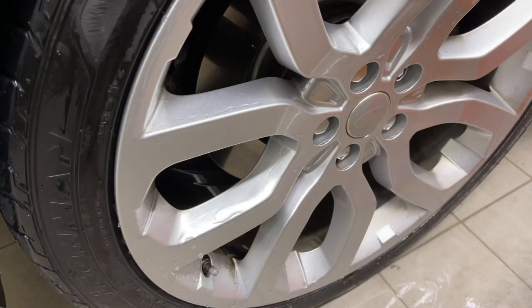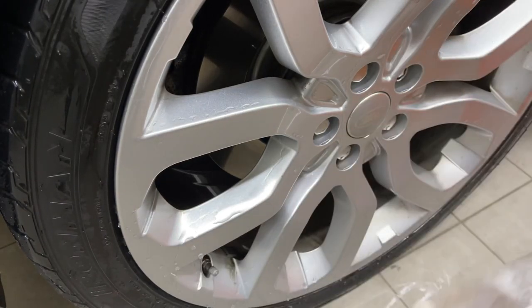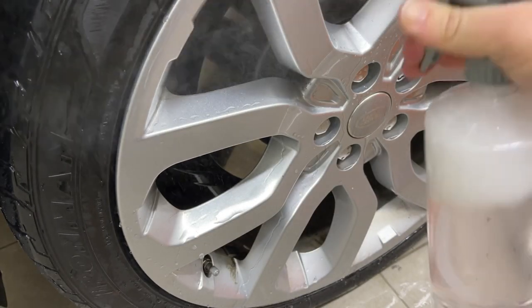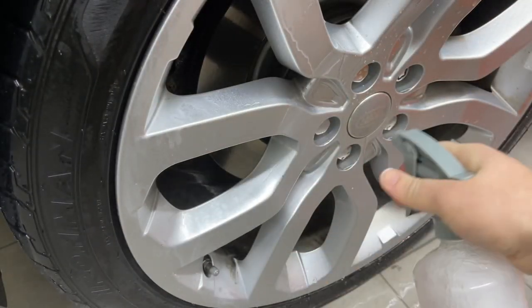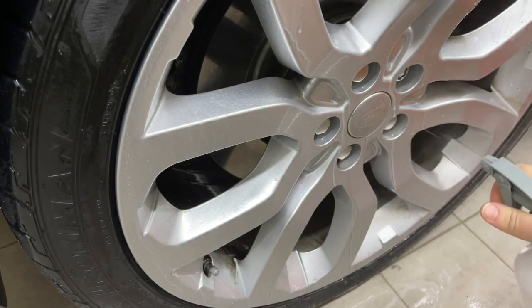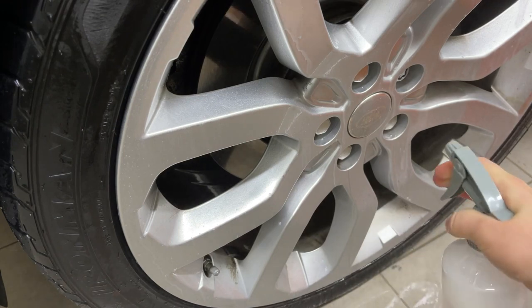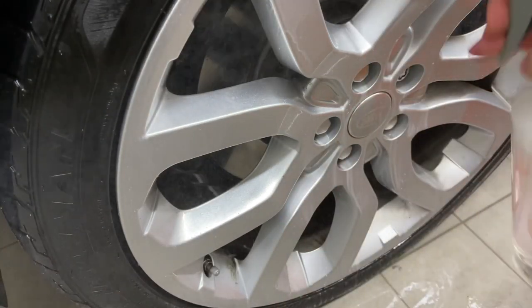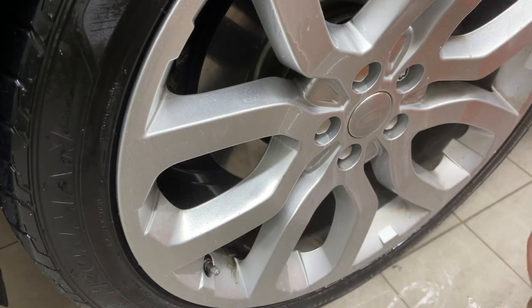So we're going to start with the 3D. You can see it's nice and soapy. I normally use this in a foaming trigger, but today I'm just using a standard trigger because the other one's using a standard trigger, and I figure that's more fair. I'm going to go through here and give everything a nice good coating.